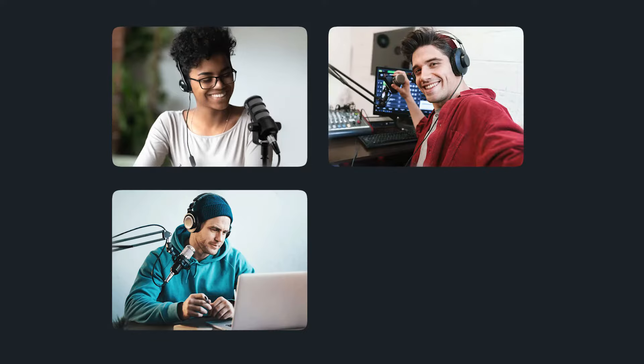Podcasting with one, two, three, four or more people? In this video, we'll break down how to set up your space to podcast alone and how to set up to podcast with multiple people, both in the same room and remotely.